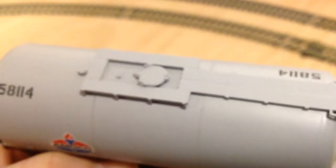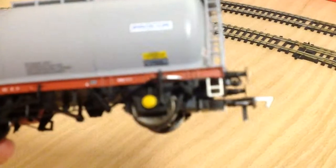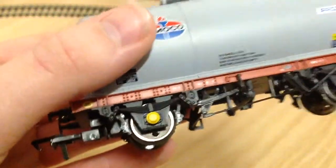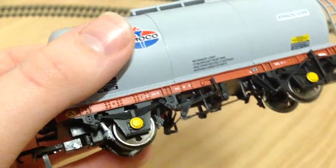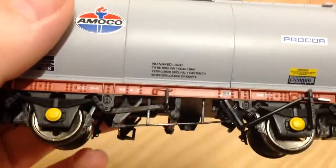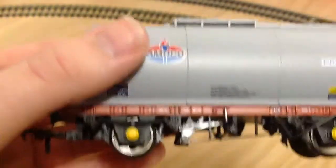There's a 'Danger' marking — I bet that's no smoking or something. On top we've got a mesh grill walkway to get to the filler on top where you put the fuel or oil in. We've got the BR axle boxes again, and the wheel and underframe detail is very nice indeed.